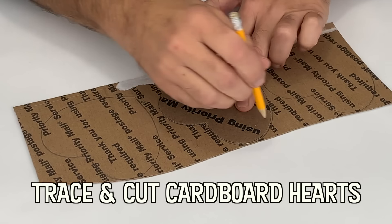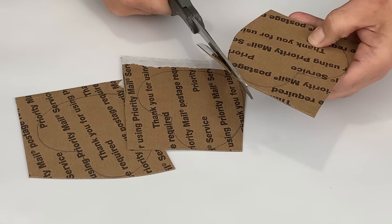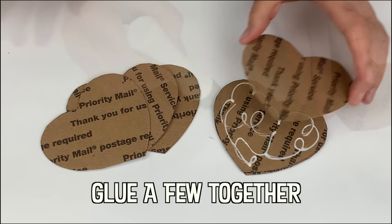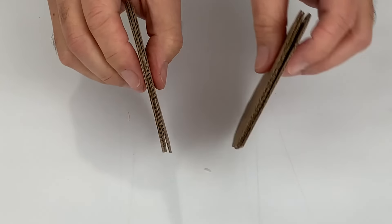The first known depiction of a heart shape as a symbol of love as we know it today was around 1250, in the French manuscript the Roman de la Poire. Up until the 14th century, the heart was usually depicted upside down.